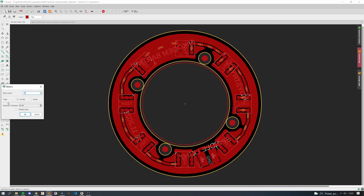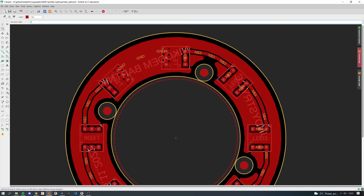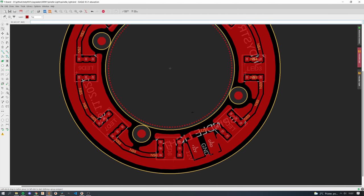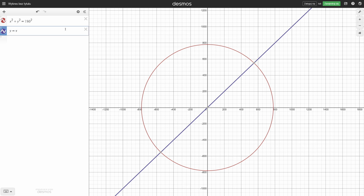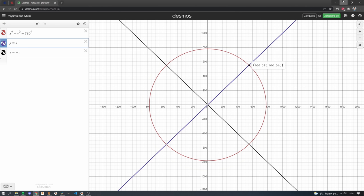There is a pattern function in Eagle, but I have no idea how to use it. I also found a different way. Here you can see the position of this LiDAR — it's easy to place the one on the bottom and on the right. But how about those at a 45-degree angle? We need a few functions: x² + y² = r² (the circle formula), then y = x and y = -x. At the points where those lines cross the circle, we have the position of each LED.